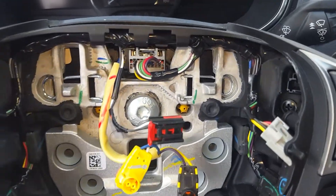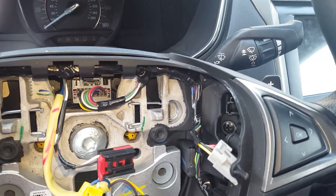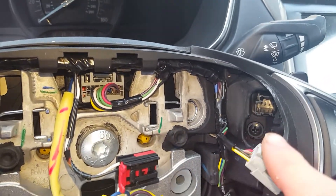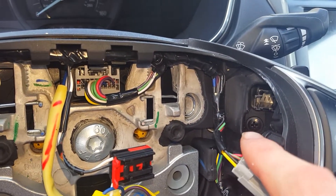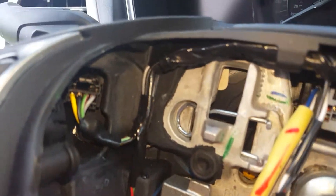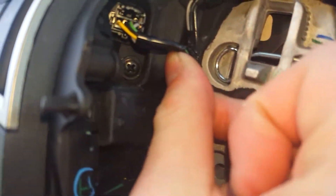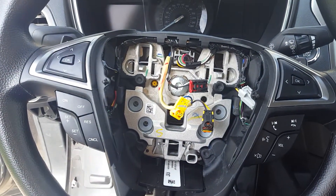All you need is just a Phillips head screwdriver. I've already unplugged my connector, but you'll have a Phillips head screw right there and another Phillips head screw right here. If you remove this little cover here, you can see that little Phillips head screw. Go ahead and remove those.